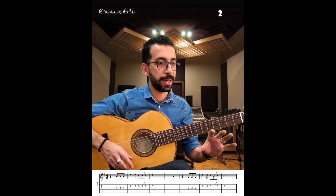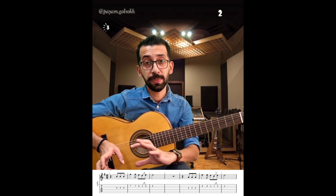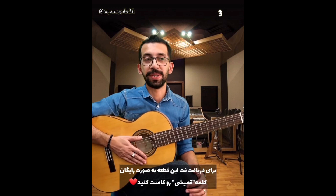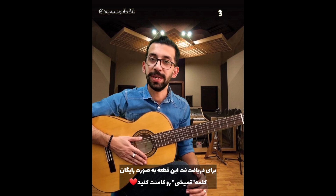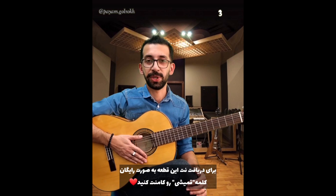برای درک بهتر این موضوعات، واقعاً نمیشه داخل یک ملودی اینا رو بررسی کرد. شما باید پله‌پله توی کتاب لطخانی توی میزان شیش و هشت کار بکنید و مدل‌های مختلفش رو بزنید تا بتونید ملودی رو روی بکترک اجرا بکنید. بکترک به صورت رایگان توی کانال تلگرام برای شما قرار میگیره. لطفاً این پست رو به دوستانتون به اشتراک بذارید.